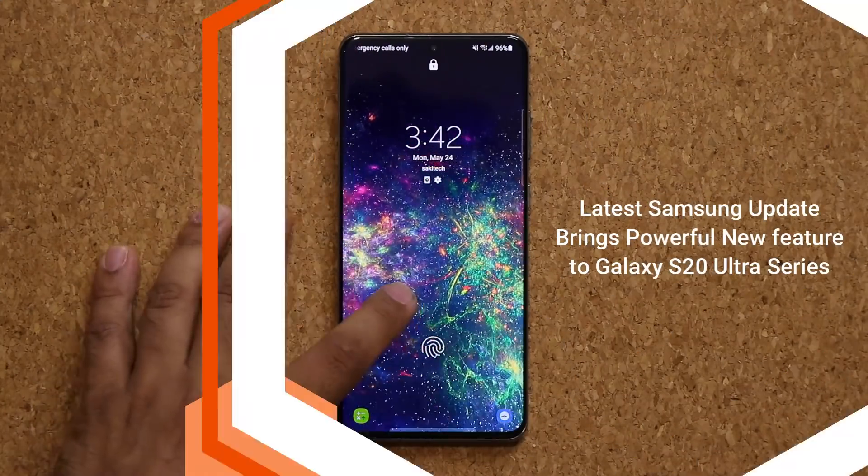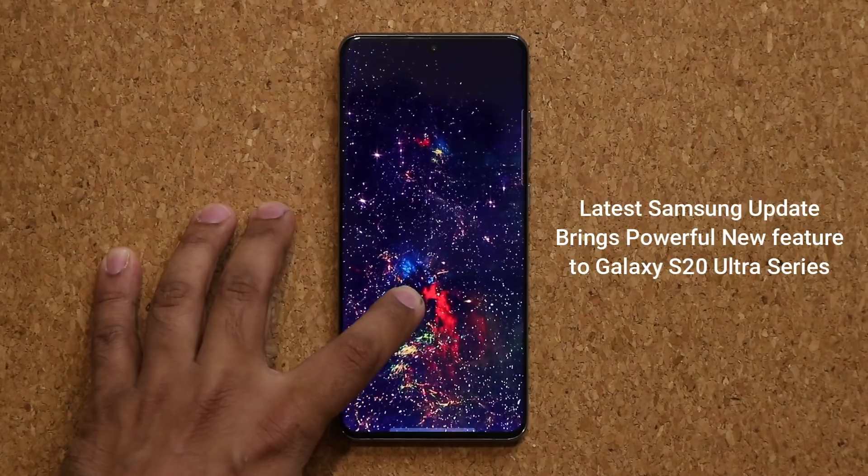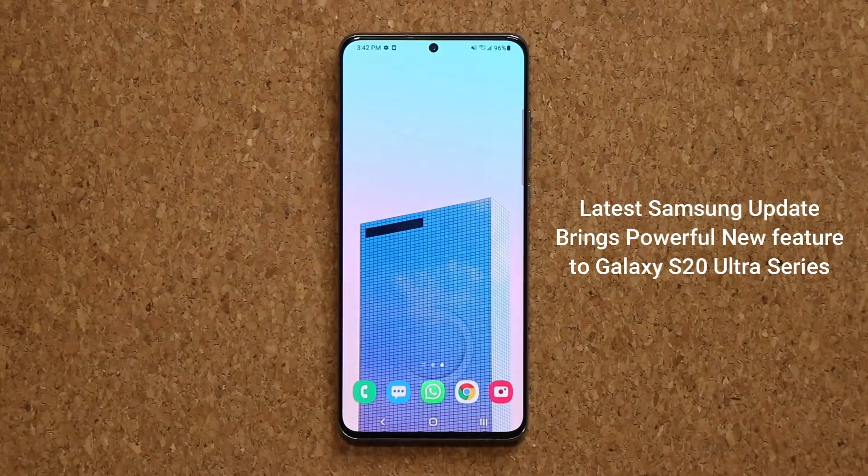Hey guys, Sock here from Socky Tech Head. In today's video we have a big new update for the Samsung Galaxy S20 series. This is a great update that does bring a powerful new feature to the S20 series, so let's dive in and get started right away.